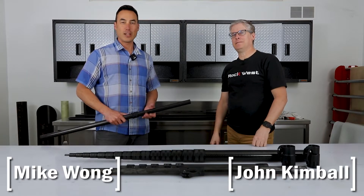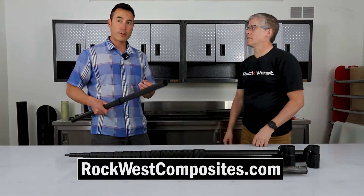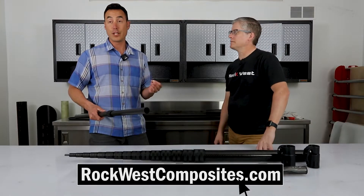Hi, I'm Mike Wong. And I'm John Kimball. We are back at the Rock West Experimentation Lab to talk about telescoping tubes. If you're looking to buy a telescoping tube assembly, you may notice on the website it says Infinitube V, there's a UL, and there's also a TW. What do all those letters mean, John?